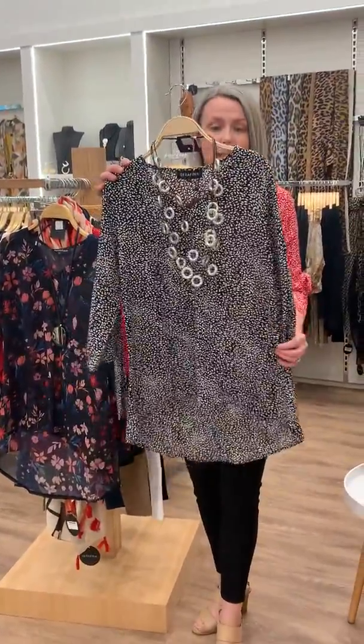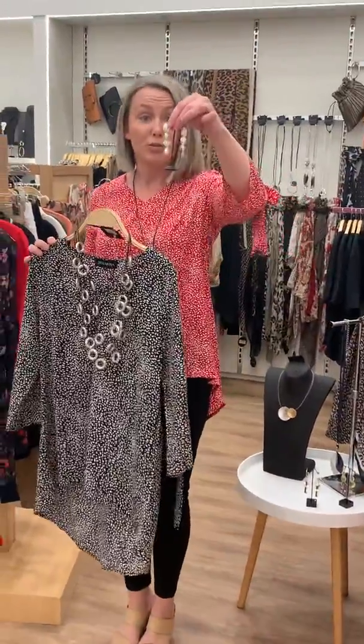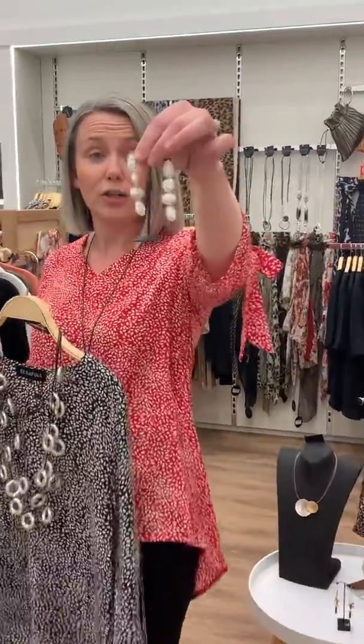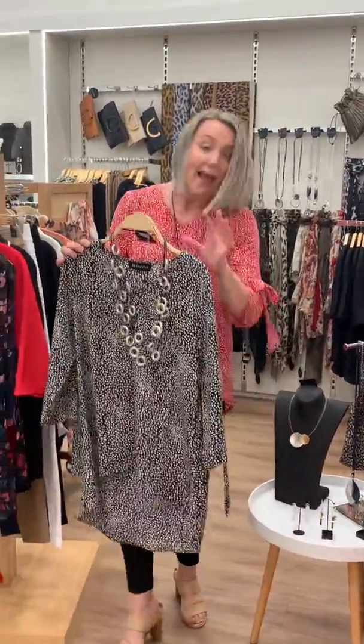We've teamed it here with a nice necklace. You could also, if you didn't want to wear a necklace, do a nice simple drop earring — I'll show you those a bit closer. That would look really lovely with this kind of top as well.